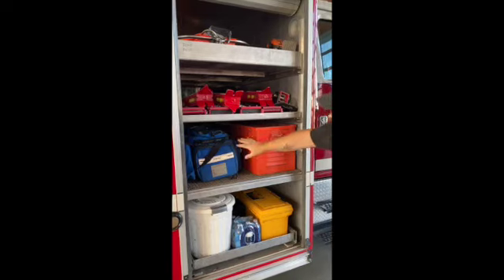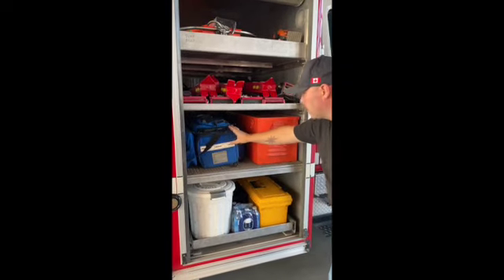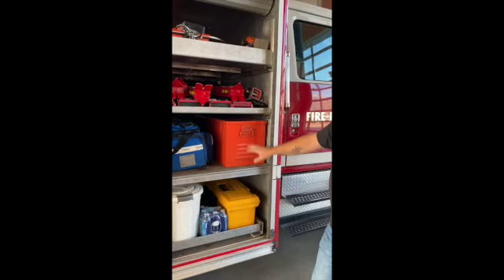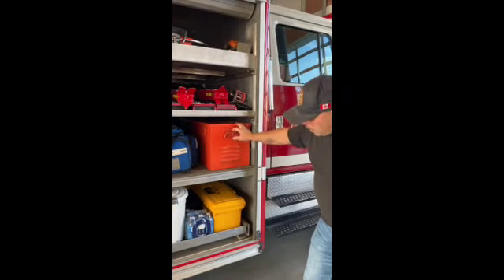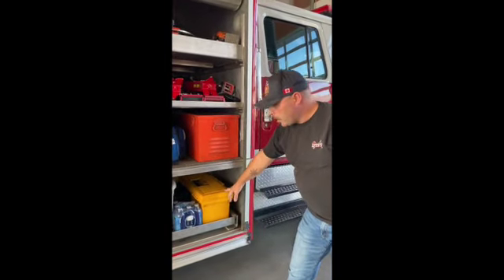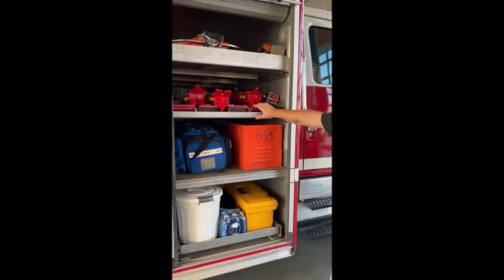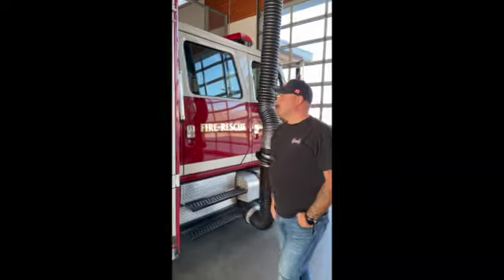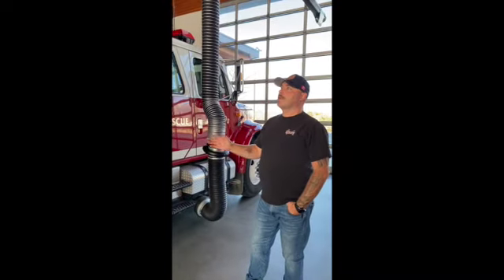Lower cabinet — we have our medic gear. So our trauma gear, hard collars, and oxygen tank are all incorporated in the bag. K-12 cutoff saw. And then just a random toolbox and some floor dry for our MVIs. That is basically our rescue truck. Again, it's on our replacement list, so it's on the way out very soon. I hope to bring us a new one. Thank you.